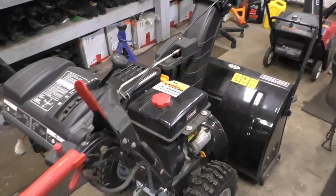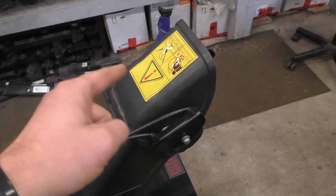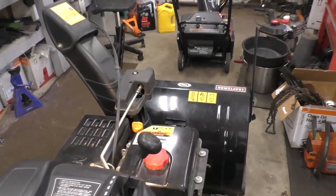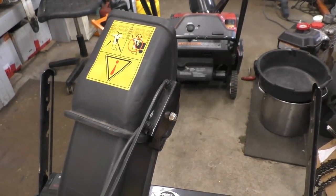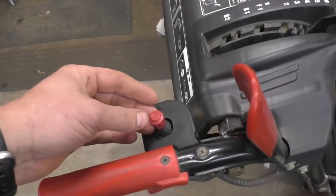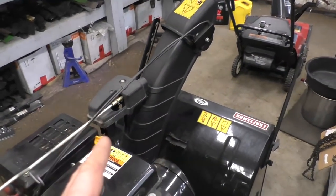What you will see is that the chute tilt here does not go up and down. The chute moves sideways but the tilt doesn't work. As you clearly saw, when I moved the switch up and down the chute tilt wasn't moving, but when moving it side to side you could see the chute was actually moving.